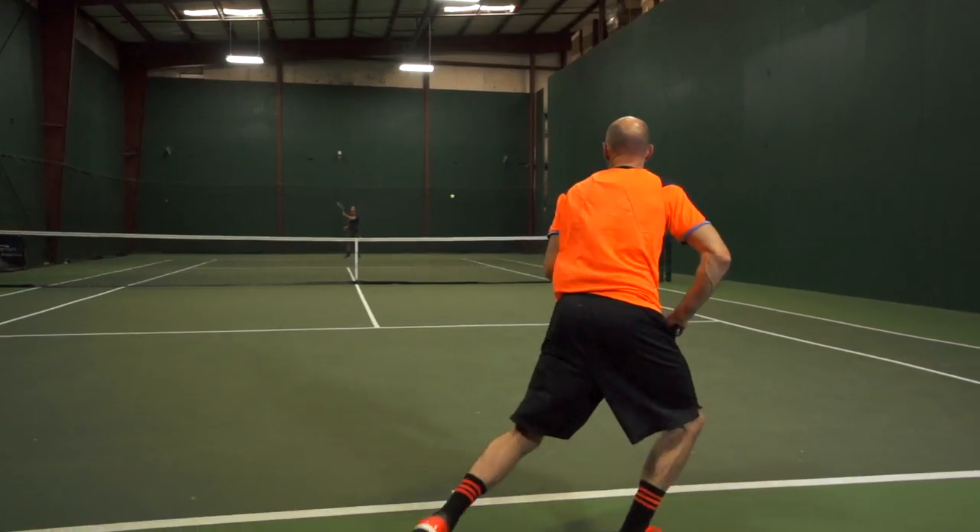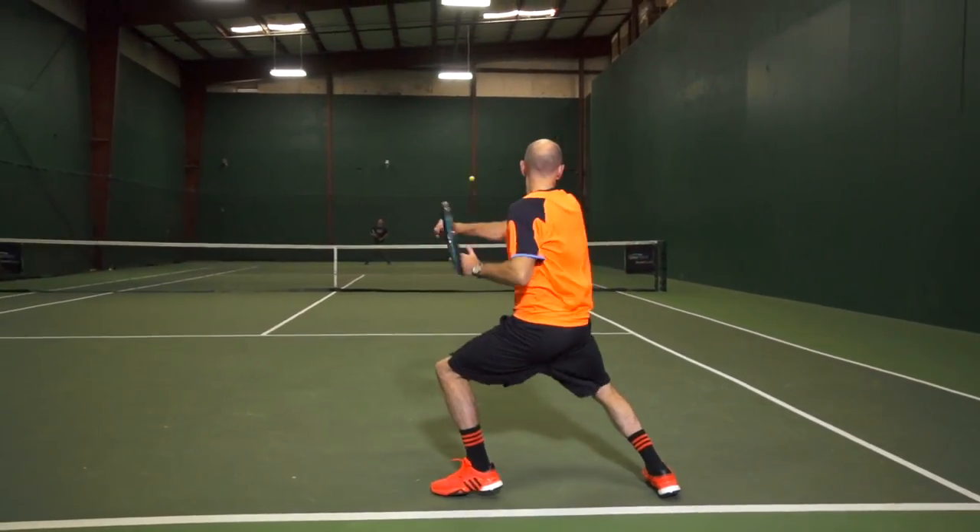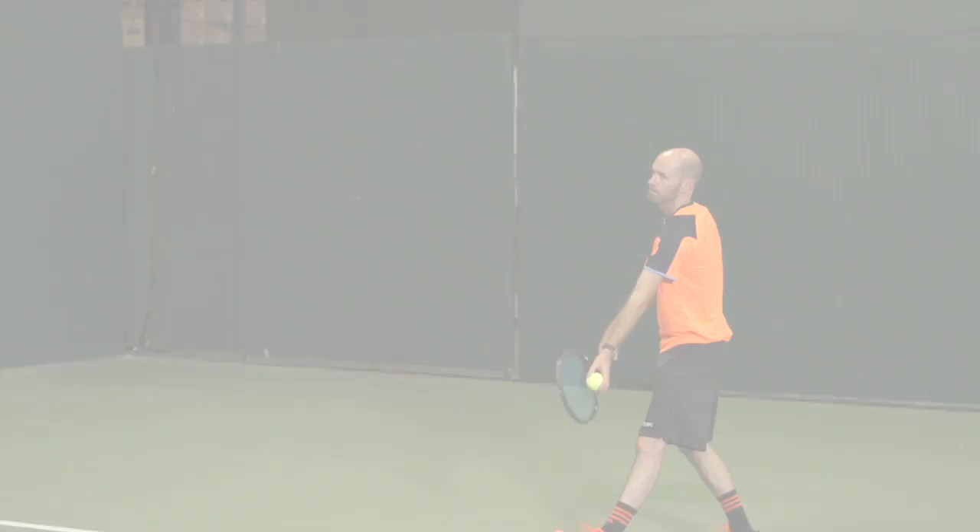I was also fortunate enough to playtest this one and Solstice Power felt really great, especially when it was fresh off the stringer. I really liked the blend of spin and pace that I was getting, some nice ball pocketing, but still a ton of control.